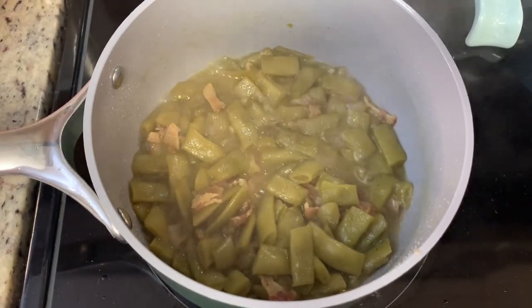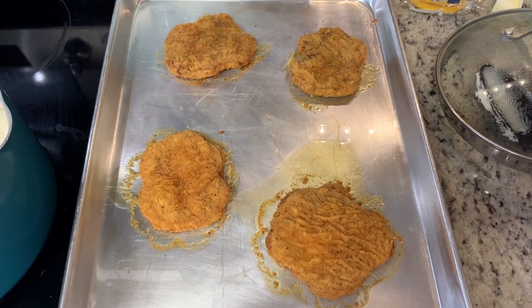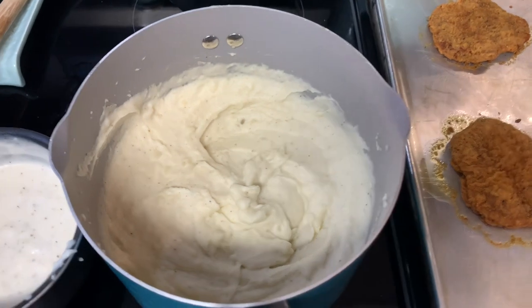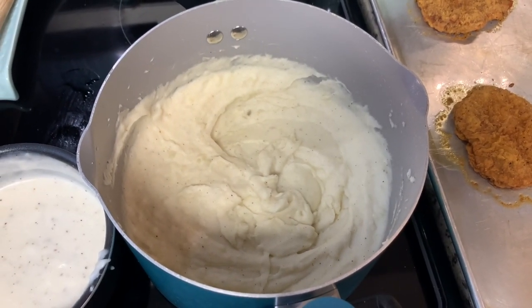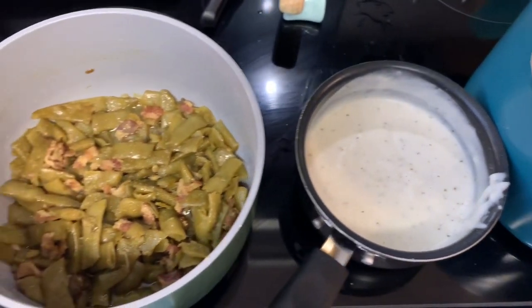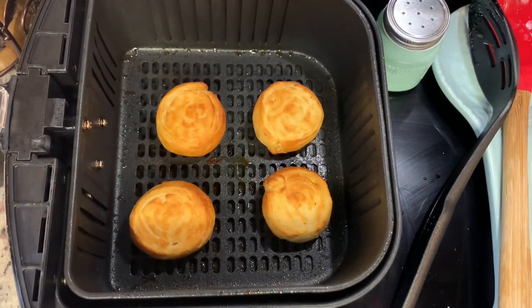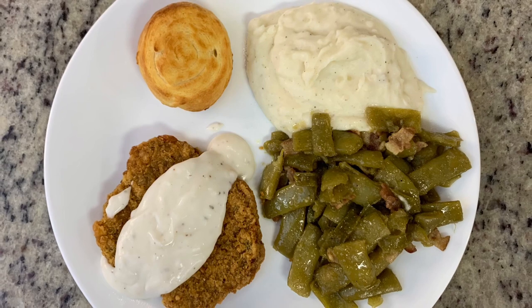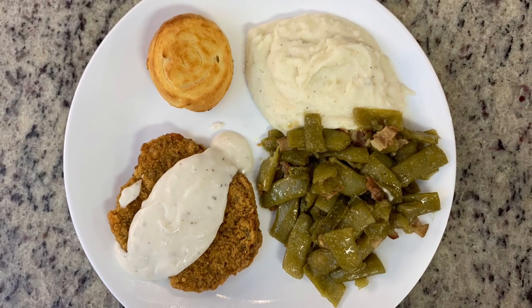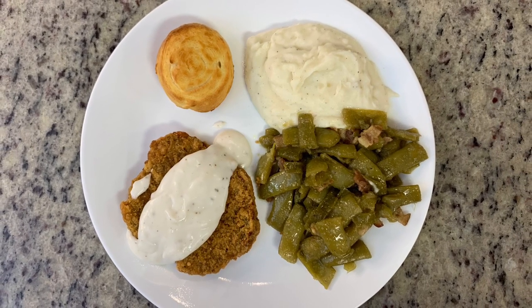Here are the finished green beans — I suggest giving them a taste and adjusting the seasoning if needed. I've got the finished country fried steak patties, baked according to package instructions. For the mashed potatoes, once tender I drained them, placed them back in the pot with salt, pepper, butter, and milk, then used a hand mixer to get them nice and fluffy. Then the gravy, following package instructions, the green beans, and the crescent rolls. This was so delicious and comforting — after a few days of vacation and restaurants, I was ready for some home cooking, and this totally hit the spot.